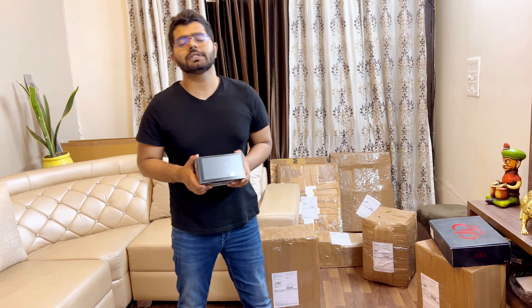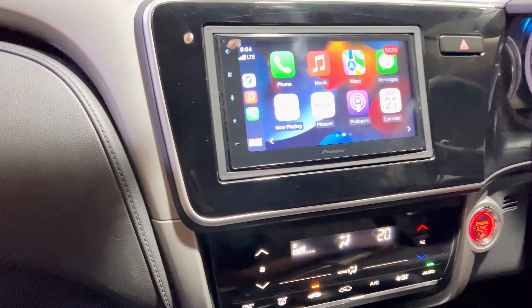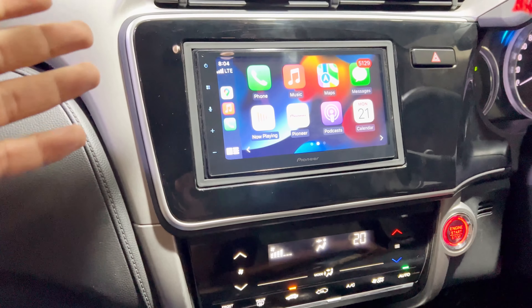If you like this video, do like, share, and subscribe to my channel. Automobile Guruji signing off. I promised I will show the installation of it so you can see the fit and finish. This is the 6.8-inch Pioneer 4450.